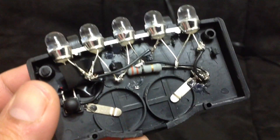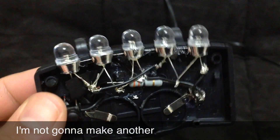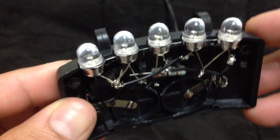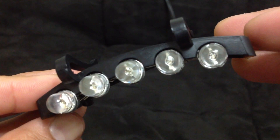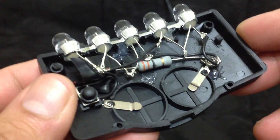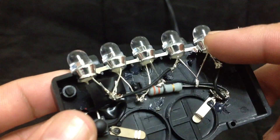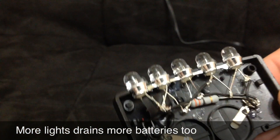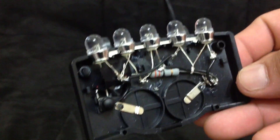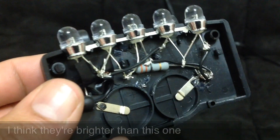I'll stop explaining all this because for the most part it doesn't look the greatest and this is the first version. I just wanted to show you because I don't know if I'm going to make another one or not. I have tested it and it is pretty bright — these are eight millimeter LEDs, they're triple chip, and it actually works pretty well. It's just whether it's going to be brighter than some of my single light mods, such as this right here. I don't know if five of these will be brighter than this right here and I've got to do some tests on it.